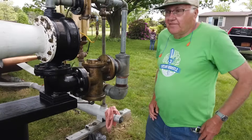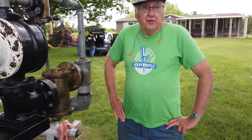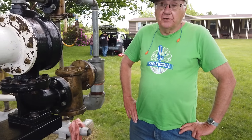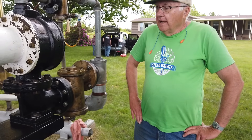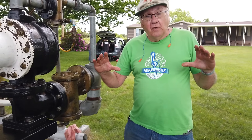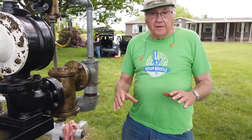This is a Type F Diaphone Foghorn, which was a standard long-range foghorn for the U.S. Lighthouse Service and the Coast Guard. This makes a single powerful sound, and then when it stops it makes that grunt — honk grunt.